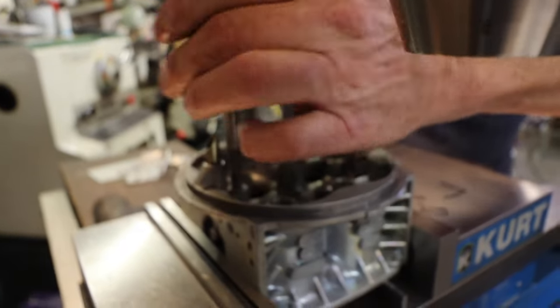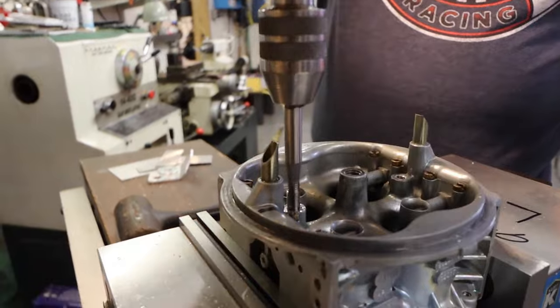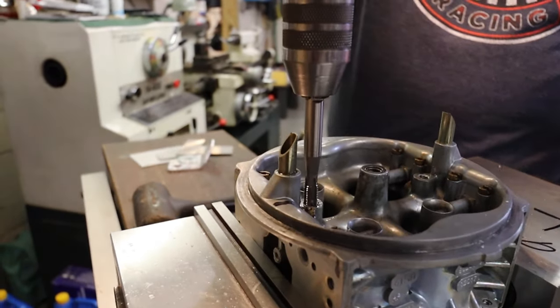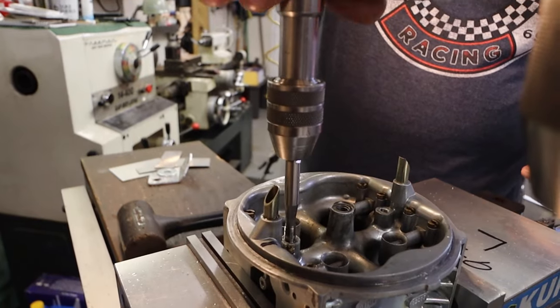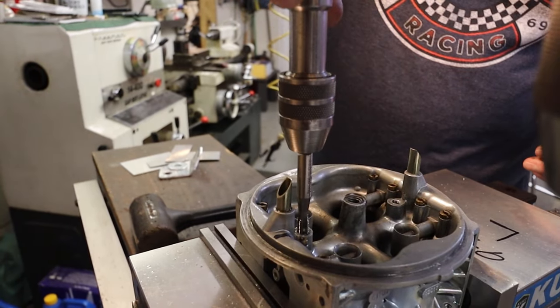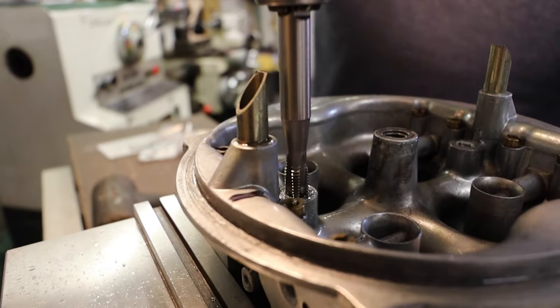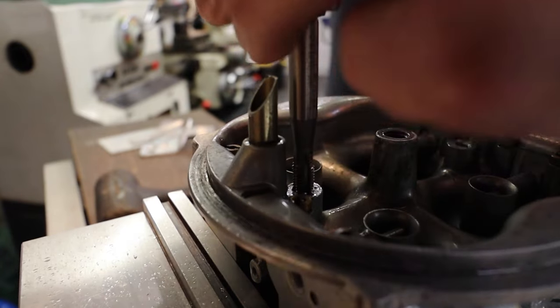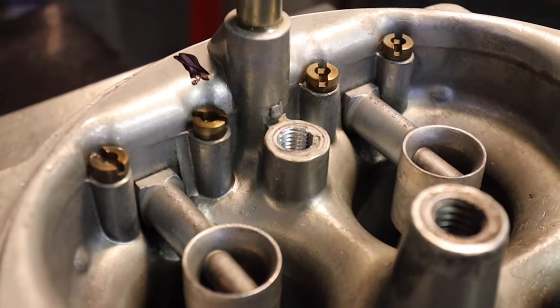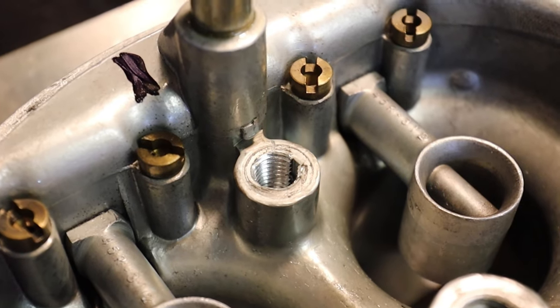You can see now that's been drilled out, so we're ready to tap the new hole. He got the tap started while it was still in the chuck so it was started good and square, and now he can finish it off by hand with the tap handle. And there are the new threads where the helical will thread into.